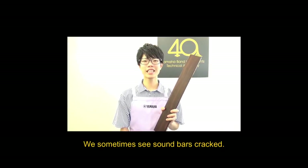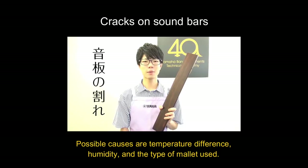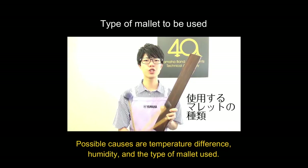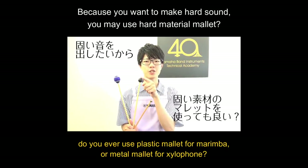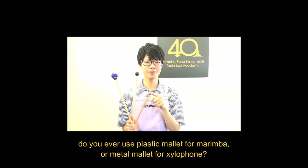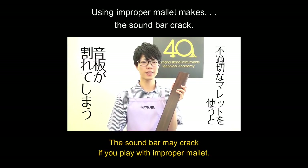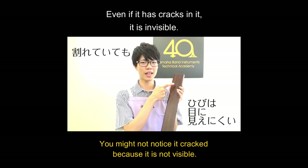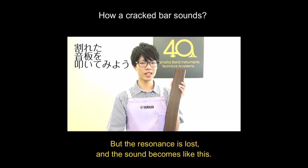We sometimes see sound bars cracked. Possible causes are temperature difference, humidity, and the type of mallet. For hard sounds, did you ever use a plastic mallet for marimba or a metal mallet for xylophone? The sound bar may crack if you play with the wrong mallet. You cannot see the crack because it is not visible, but the resonance is lost and the sound becomes affected.